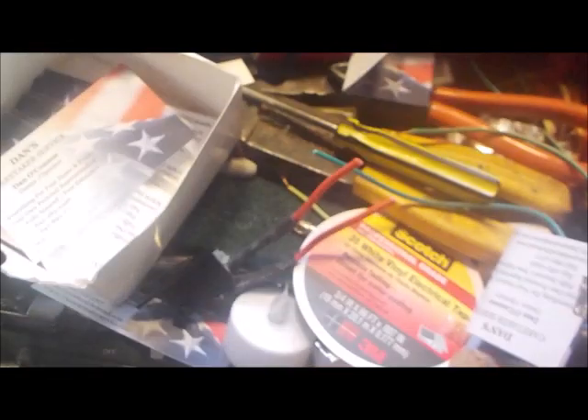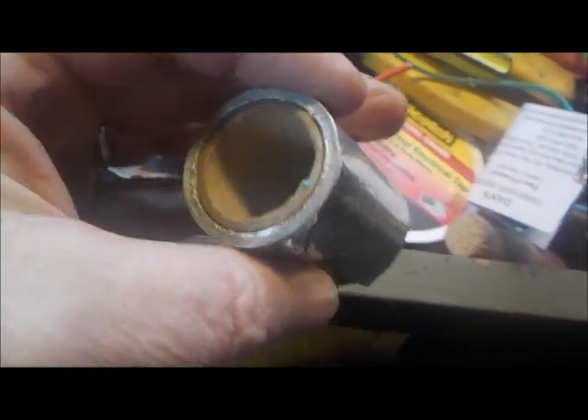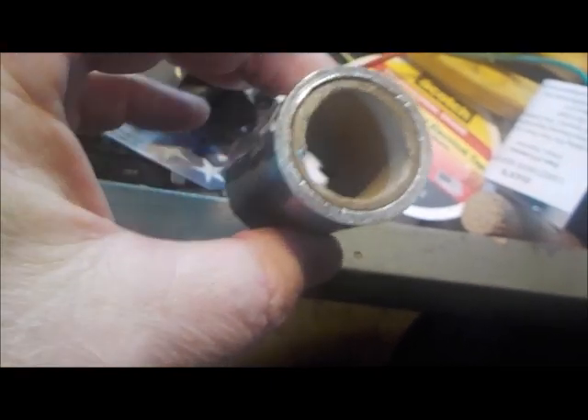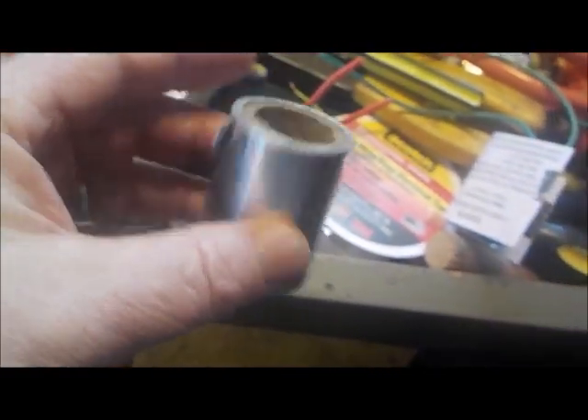Now we take a roll of this tape — this is metal-coated electrical tape. I'm using it for electrical purposes because it will conduct electricity. It's kind of like tin foil with glue on the back, a little heavier than that actually. You can get it at any hardware store — Home Depot, Lowe's, anywhere.